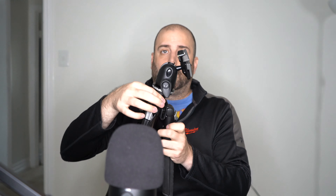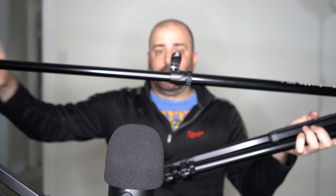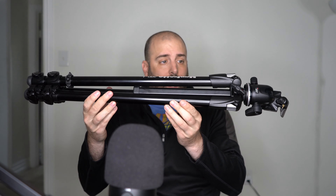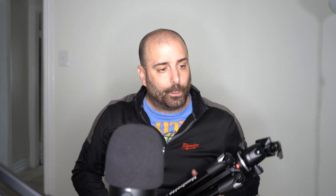Tighten that. And like any tripod, the legs extend. There's this first piece — out it comes — and then the second piece out as well. I don't know if you can see, but that is pretty long. It's a pretty good compact package once the legs are secured.